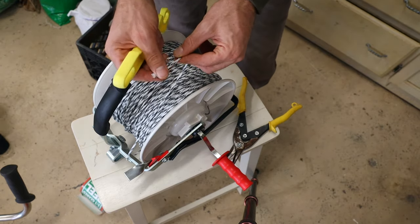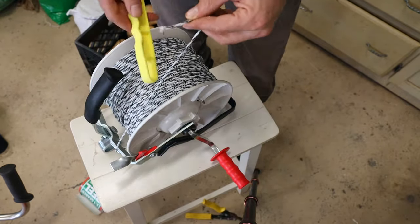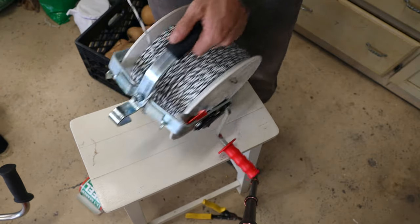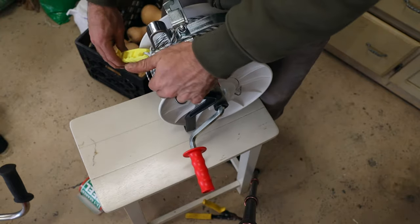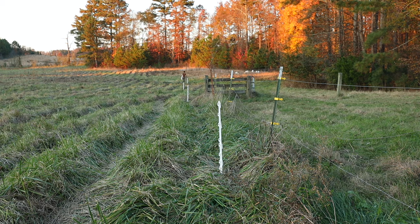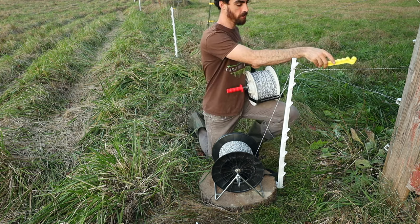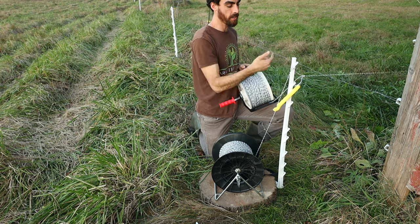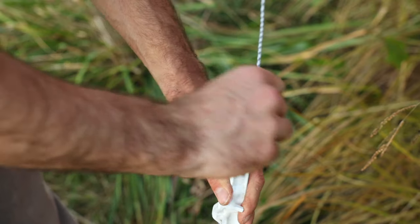Greg Judy said don't worry about the poly braid fraying when you cut it — it'll be fine. I leave a little slack and tie this piece on to help connect it, wrapping it around a couple times, then slide it under so it's all tight and not going anywhere. To use the reel in the field, I put it in unlocked mode, wrap the line around the hotline so it's conductive, then just walk it out — put it on the right side, keep it tight, loop it around, and keep walking.